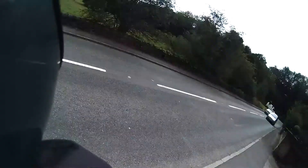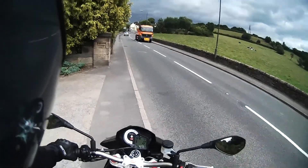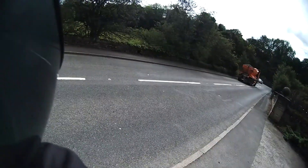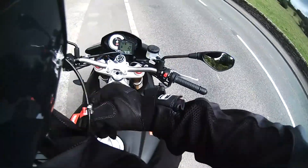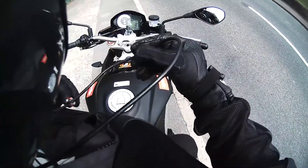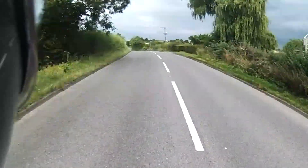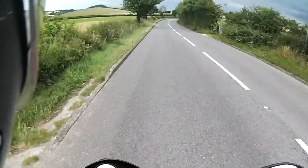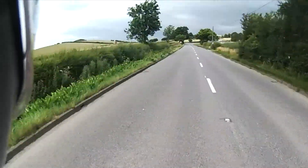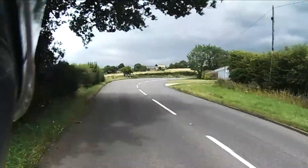I've only done 15 miles on it so far. I don't think I need an Akrapovic on it — it sounds amazing on its own. I've also realised I've got a mesh jacket on, so there's absolutely no wind protection whatsoever. Just remember that preloading lesson I was talking about — on this bike it doesn't work. If you preload the gearbox, it just changes. When changing down, you simply just knock your clutch down.